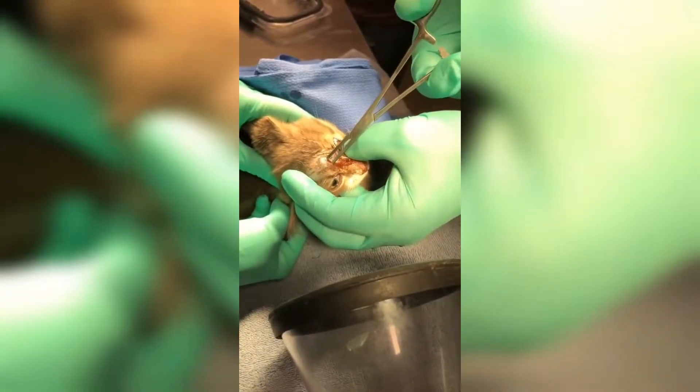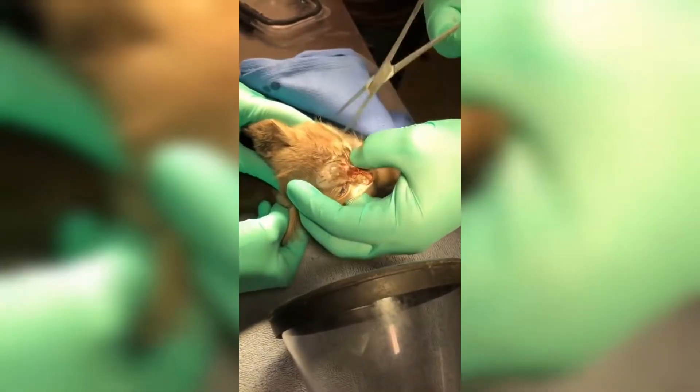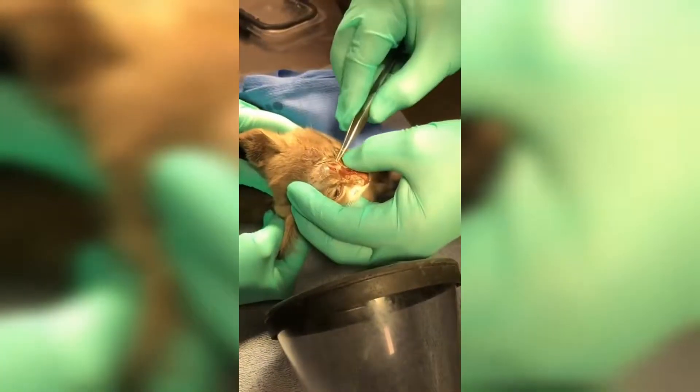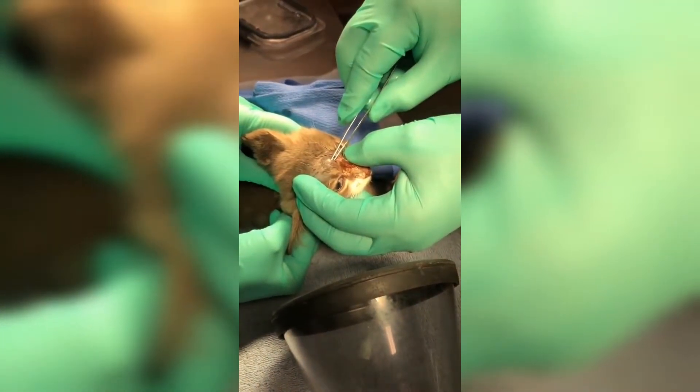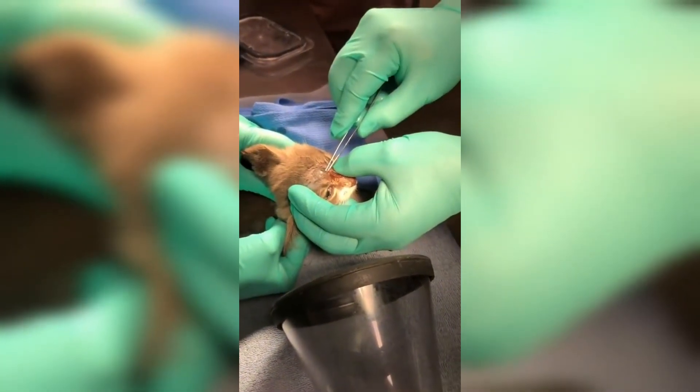Hello everyone on the channel Helping Pets. In this video, you will see Cuterebral larva removal. For those who don't know, these larvae are placed by flies in wounds, and yes, they can be placed in humans too.